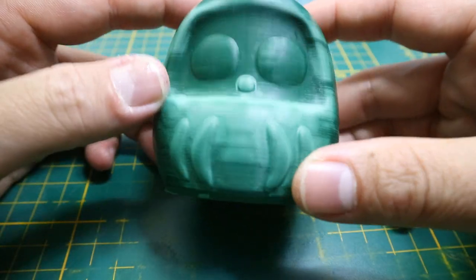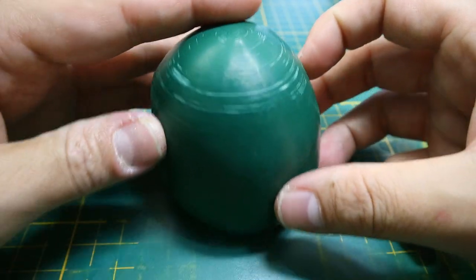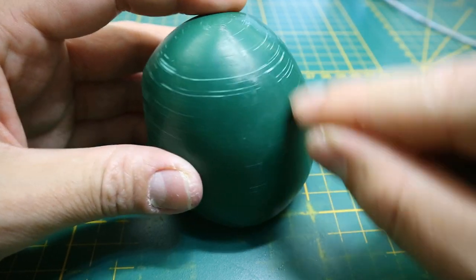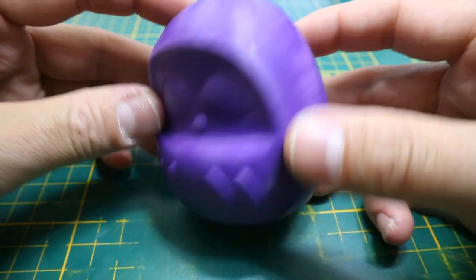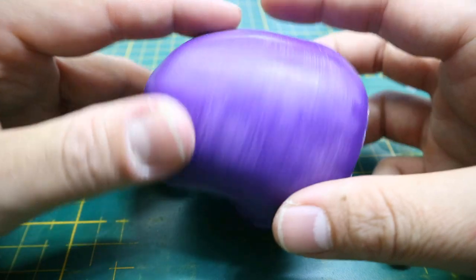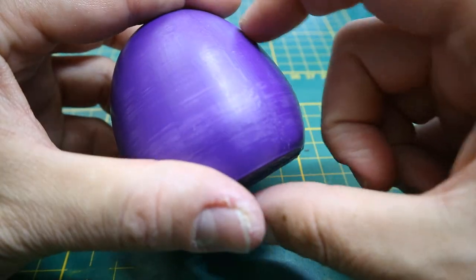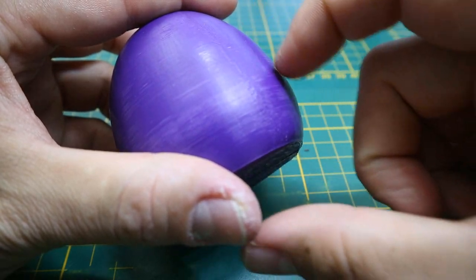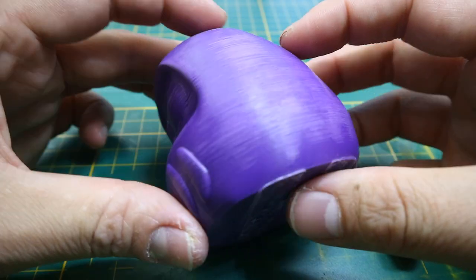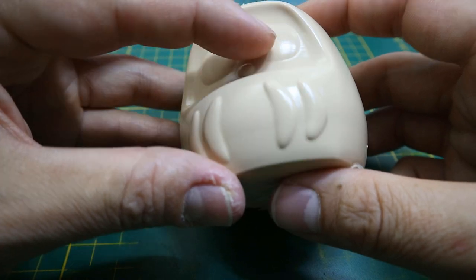eSun PLA Plus in green — totally not shiny at all. It turned murky and spotty. The lines are less and it is somewhat smoother, but not as great as the Amazon Basics. Hobby King PLA in purple seems to suffer the same — spots between the layers, a more matte shine. But when doing the fingernail test it does prove to be smoothed out about the same as the eSun PLA Plus. Perhaps Hobby King PLA is comparable to PLA Plus, I'm not sure.